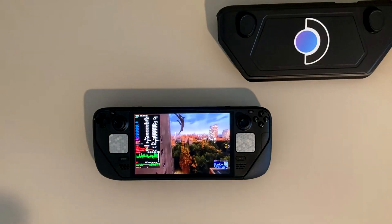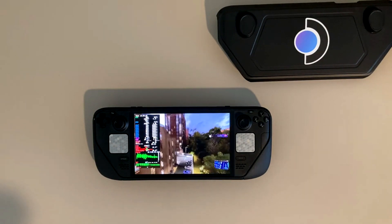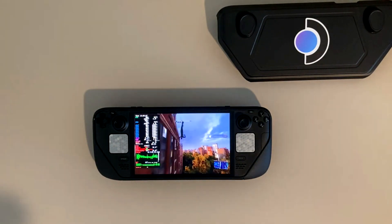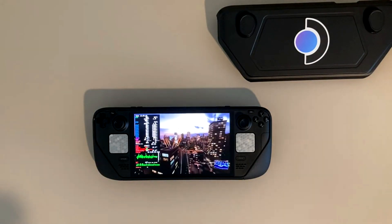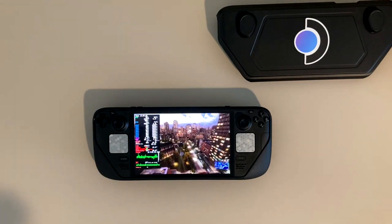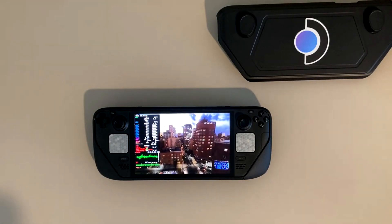But besides just reloading a checkpoint, this game seems to be running almost perfect on the Steam Deck OLED. A lot of people have been having trouble and have been testing this game frequently after every single update. I think the latest update has made it stable enough to justify buying this game specifically for the Steam Deck OLED.